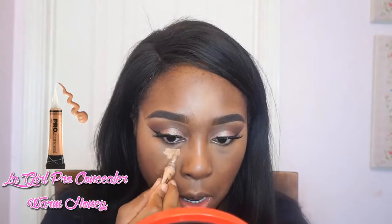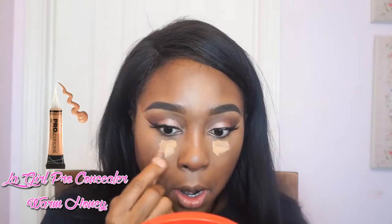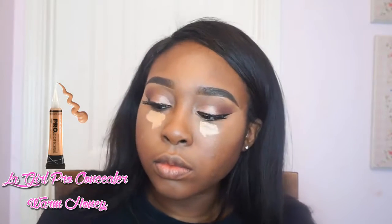Blend to the gods — blend to your mom, your dad, your stepfather, your brother, your boyfriend, I don't care, but blend to the gods! Now I go back in with a second highlighter because I want my highlight to look extremely poppin. I use the LA Girl Warm Honey and put that right underneath my eyes — nothing too bold, nothing too subtle, because we've got to keep it a little classy.